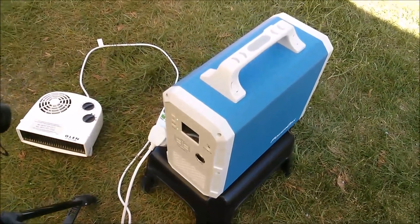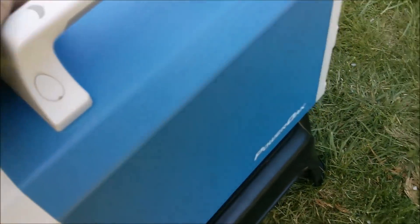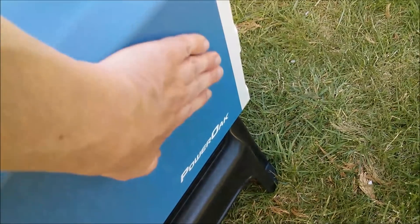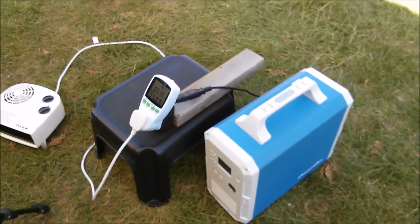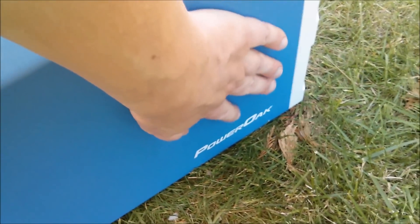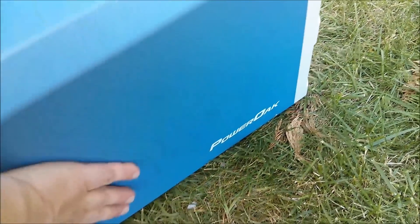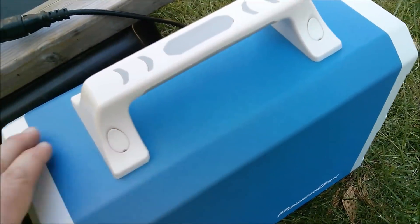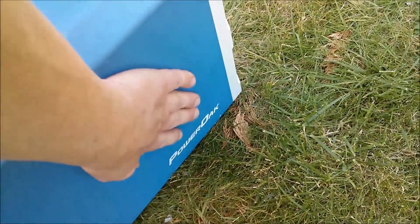While it's dissipating one kilowatt, is it getting warm? Nothing on the top, nothing around the back — it's a little bit warm just above the logo. At half a kilowatt hour, checking the temperature: warm there, but not really anywhere else. So that's where the heat is being generated.